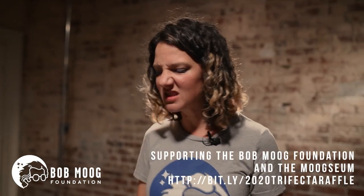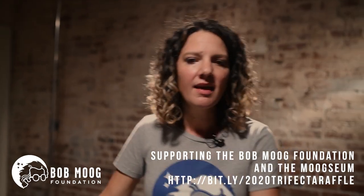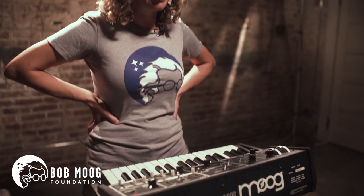I absolutely adore this keyboard right now. It's got a lot of spunk. It feels really compact — it'd be great for a live rig. Easy to pop up, grab some sounds on the go. It's got mad bass in it that's just making me want to dance all up in here.